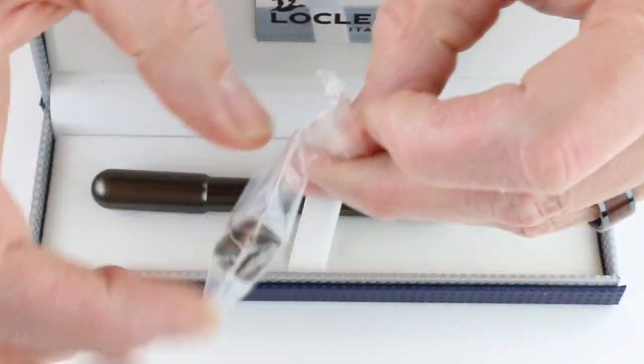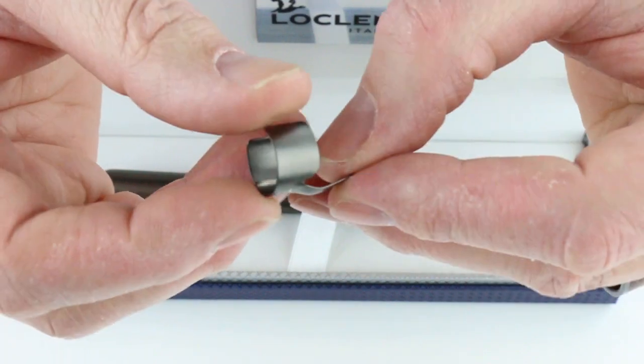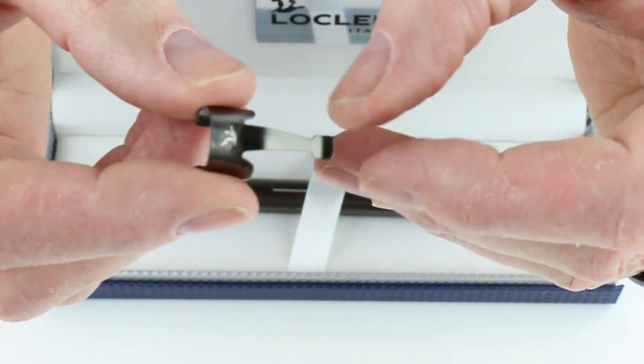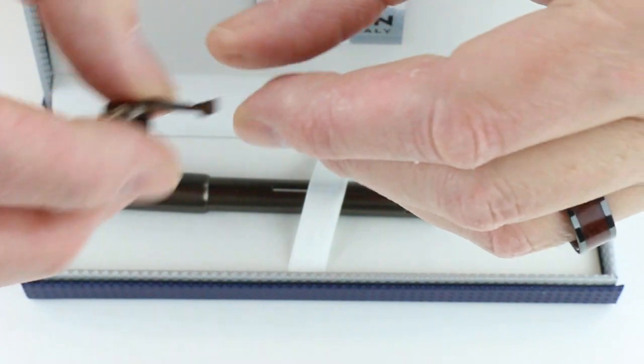Also included is a small clip for the pen. It's optional whether you want to use the clip or not — it just slides on and off. It will potentially scratch the pen if you slide it on and off a lot, so probably pick whether you want to use it or not and keep it on the pen.